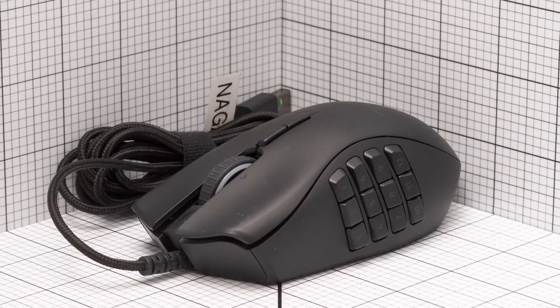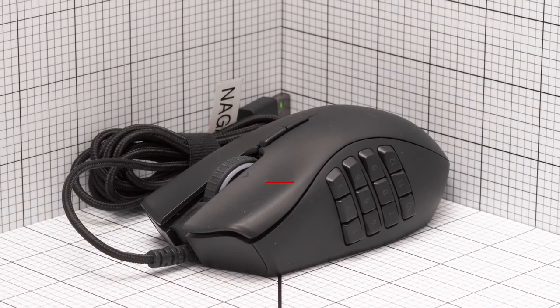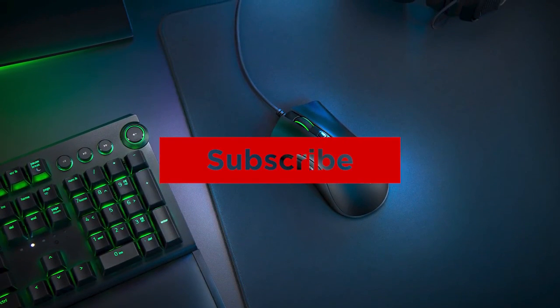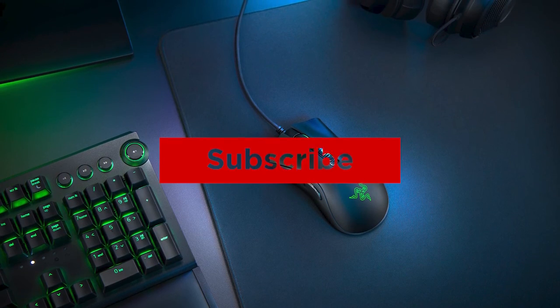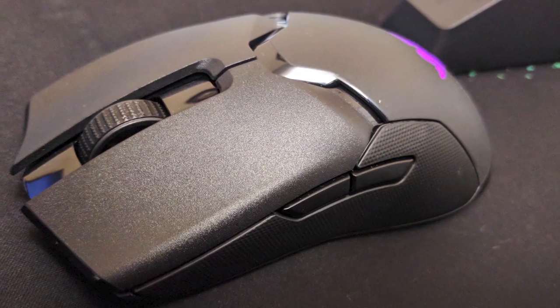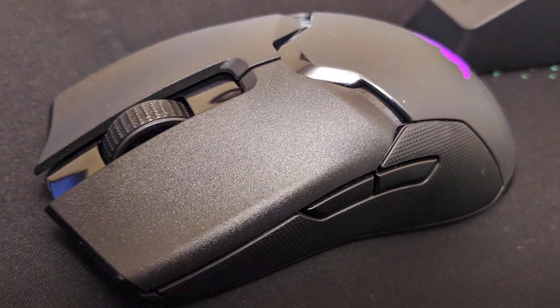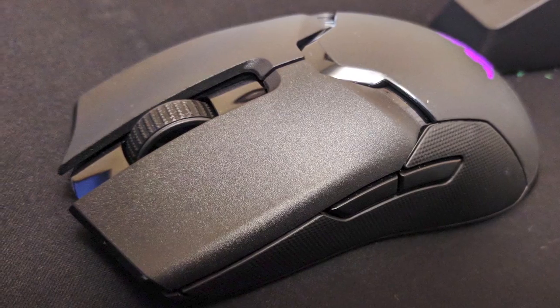Alright guys, that's all for now. If you enjoyed this video, please go ahead and leave a like. If you're new to the channel and you like the video, consider subscribing — we do our best to keep you up to date with the best products on the market. Be sure to check out the description for links to find the most up-to-date pricing on all the products mentioned in this video. Hope you all have a great day and we'll see you back here soon for the next video.